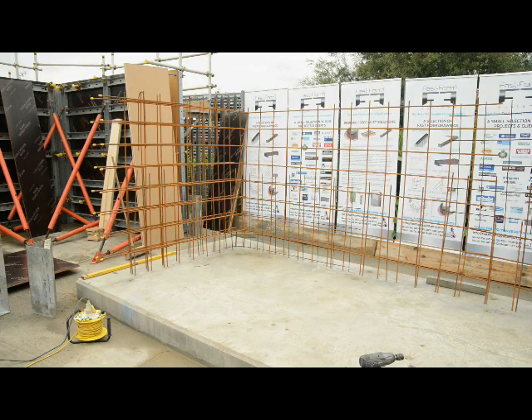Welcome to Fastform. Today we're going to set up our 1.9 wall system incorporating a corner and also a radius wall.